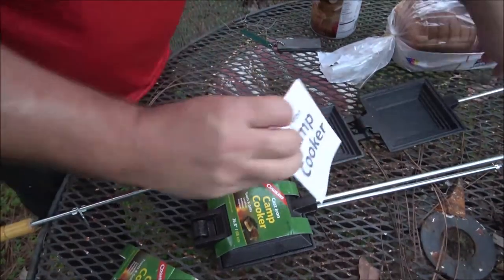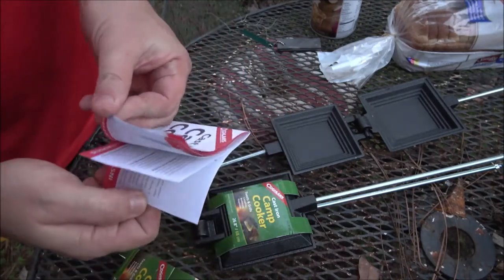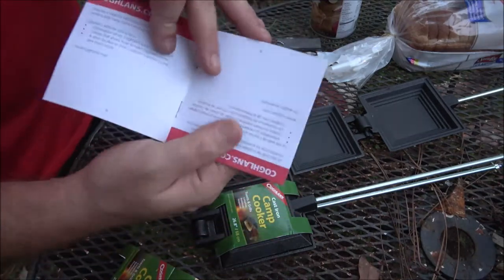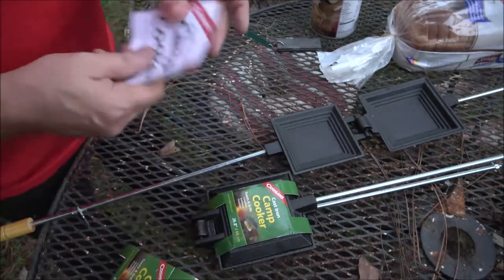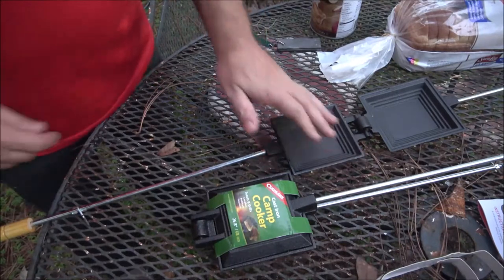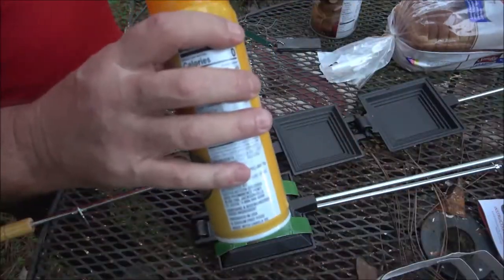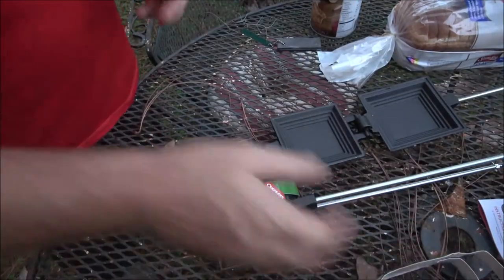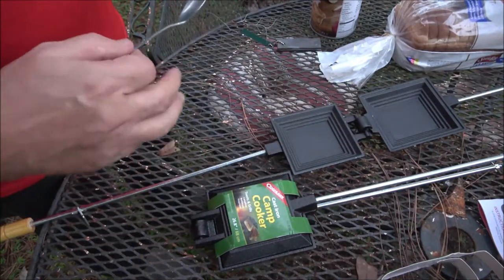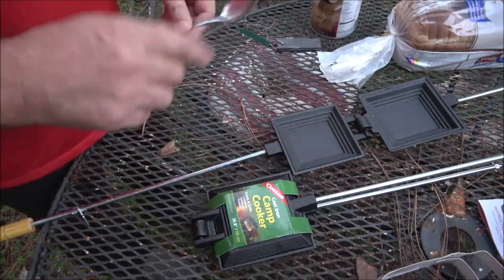Oh, a little booklet here - instructions and recipes! Cool, we got recipes, that's nice. Okay, it was upside down when I opened it up. I already know how to use it but I'll keep that for recipes. You just put a piece of bread in here. I usually spray mine down - you can just butter your bread first but spraying is easier if you're out camping. Put a piece of bread in, put some topping in - cherry, peach, apple, whatever you want - then put another piece of bread on top and close them up.